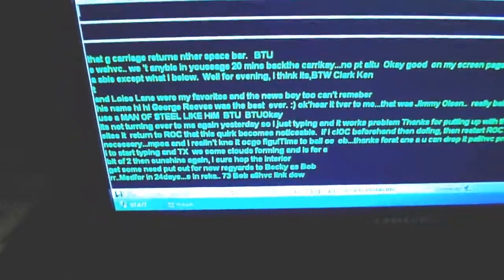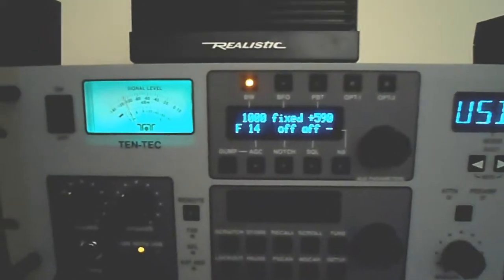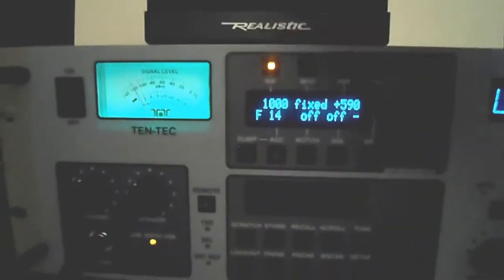Right now I'm using the wonderful program out of France made by Patrick called Multi PSK — highly recommended, go get it, it's a free download. I've got the RX 340 perfectly optimized with a bandwidth of 1,000 Hertz.